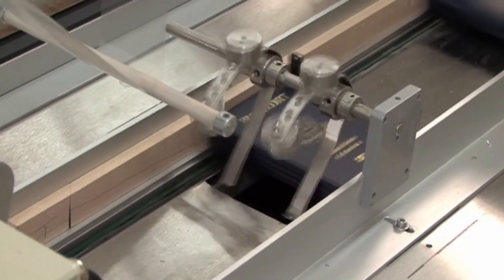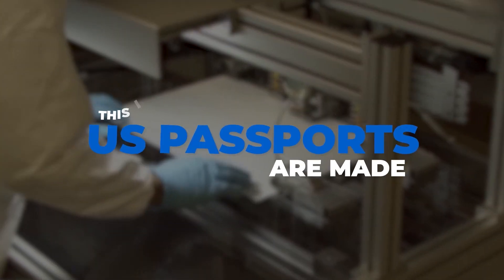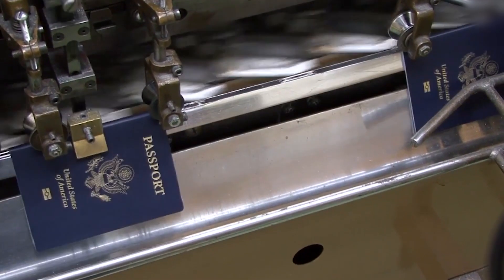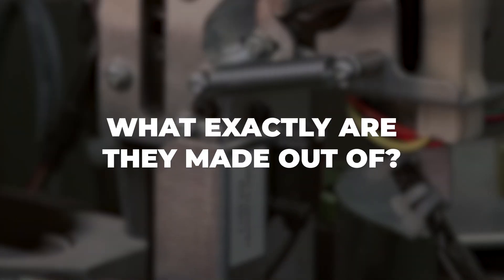It's called a passport, but it's really a fortress, crafted in silence, guarded by science. This is how U.S. passports are made. They're not printed, they're engineered to protect. So what exactly are they made out of?